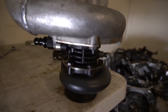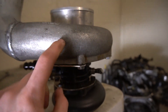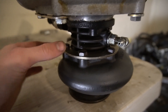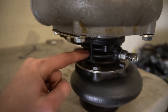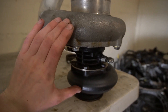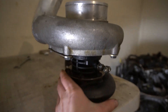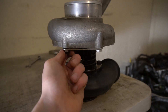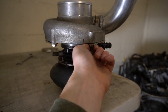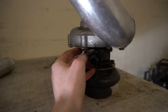Clocking one of these turbos is super easy. There are bolts here for the compressor housing and bolts here for the exhaust housing. The center black piece spins and both housings spin relative to it, so you can get any orientation you need. We just need to loosen these bolts right here and then lift off the housing.